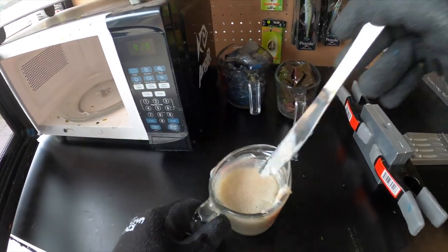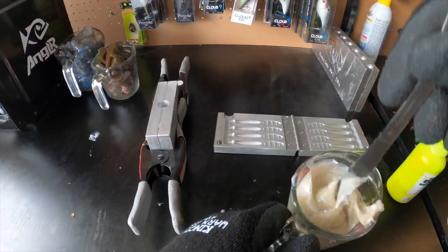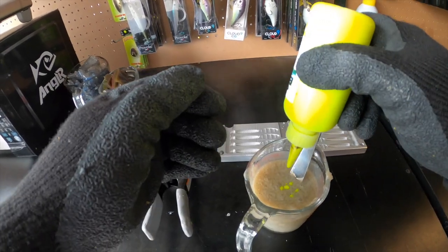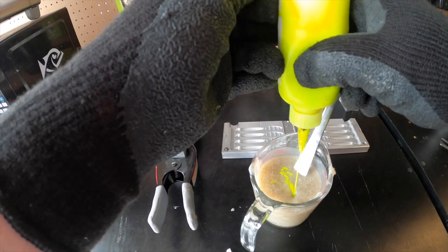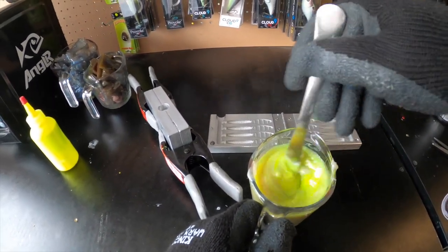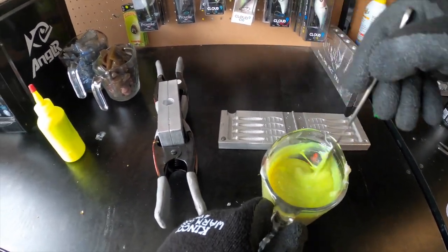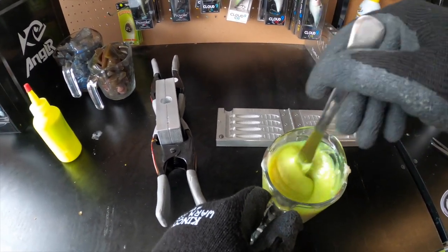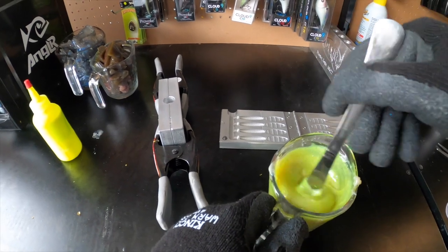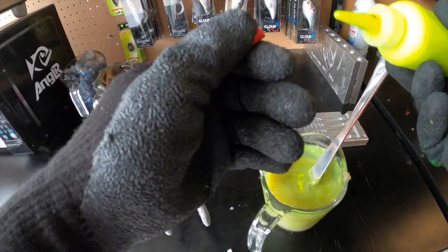Our plastisol is ready to add some color into. As you can see I got some yellow in here, so I did burn it a little bit — but not too much to where we can't use it. Now we're going to add the chartreuse in there — I'm going to add a bunch so we get it nice and bright. That's turned out to be kind of a nice color actually — there's some different pearl whites in here, so we're definitely going to keep that pearl sheen. This is going to be a thicker chartreuse because of the pearl, a little more opaque than some chartreuse colors that are out there.